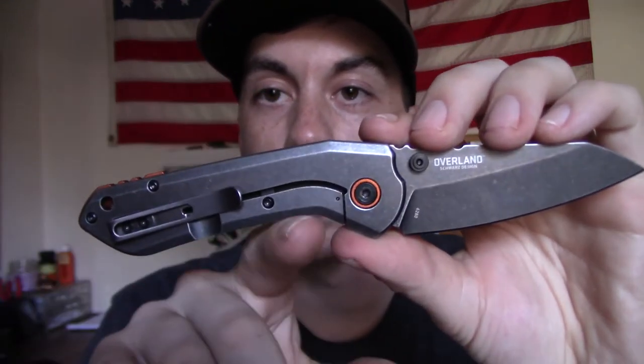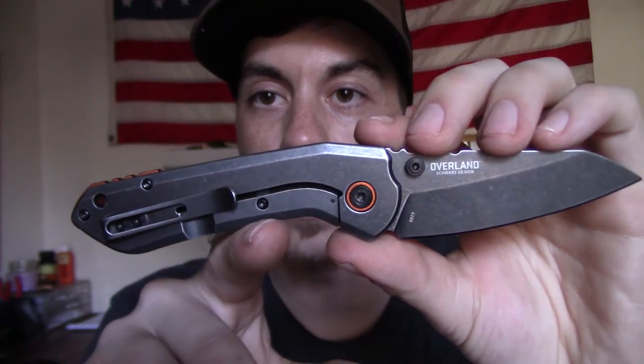Maybe you got yours and it was perfectly centered — mine isn't, but it'll get used just the same. This is a frame lock knife, which is pretty obvious through the multiple views I've shown you.